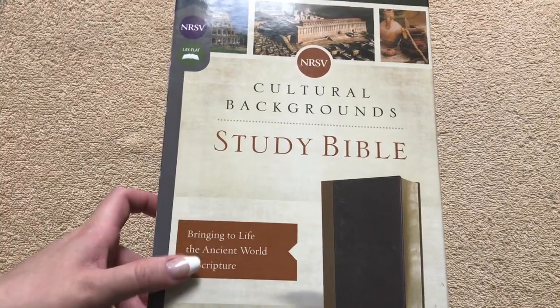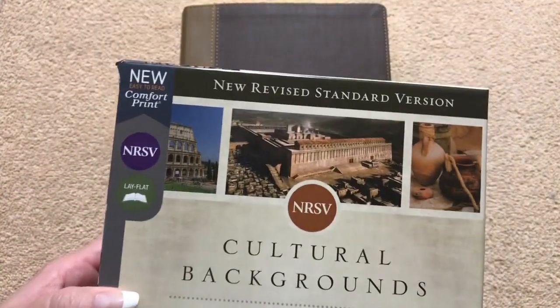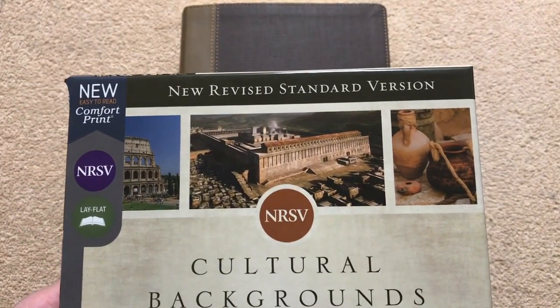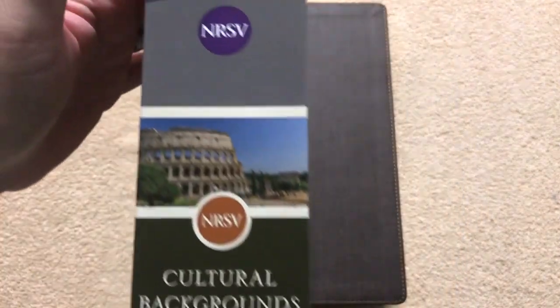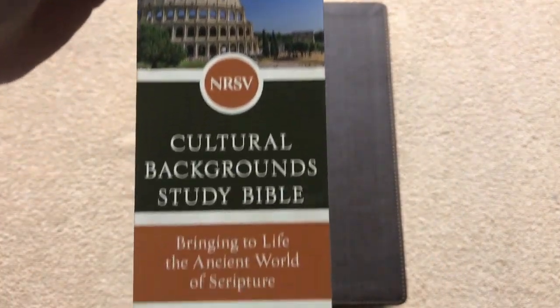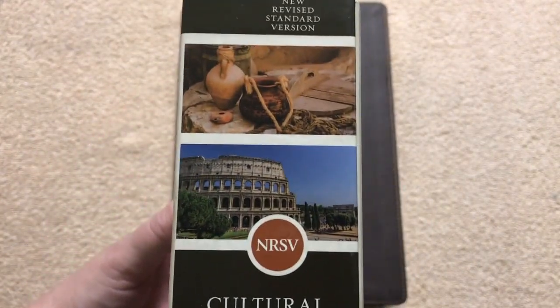Hi everybody! Today I'm going to do a review of the NRSV Cultural Background Study Bible. This one is the New Revised Standard Version. It comes in a really nicely done clamshell box. I like how they did the photos on there and the artwork — that just looks really, really nice.